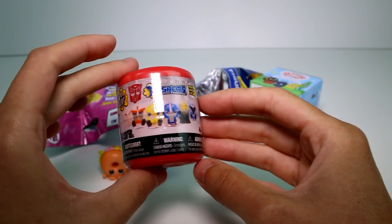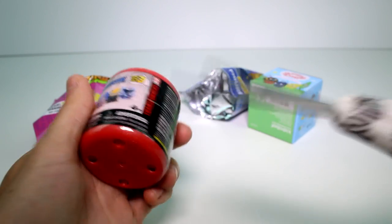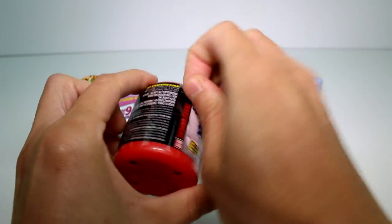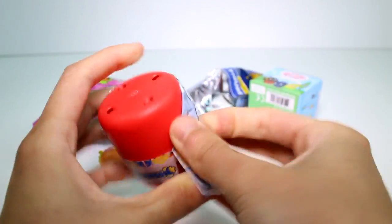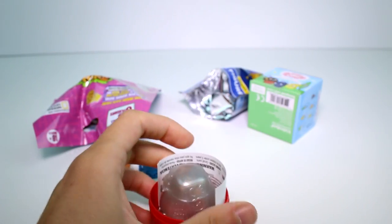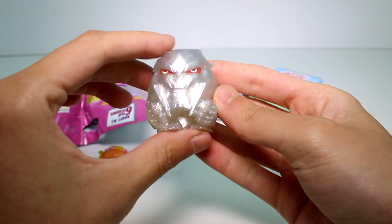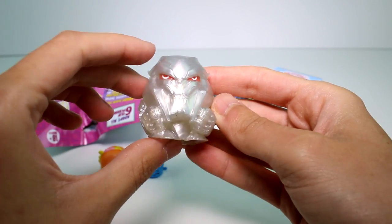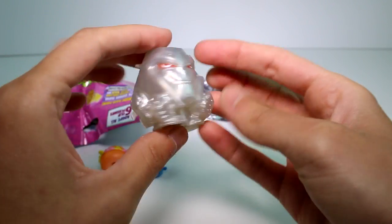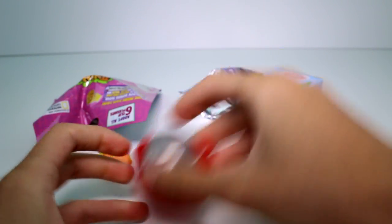Let's open the Transformers Mashems. These are the ones you can collect here on the front. Here's the one we got. This one's really nice, I like the detail on it. Look at all that detail. And they're squishy and sticky and just a fun time. Really awesome.